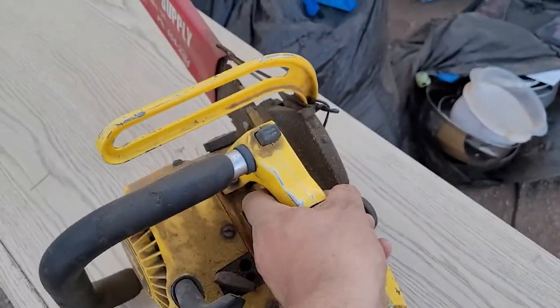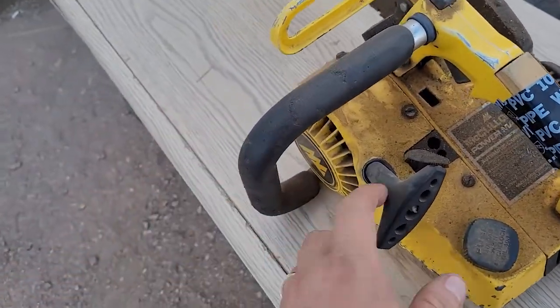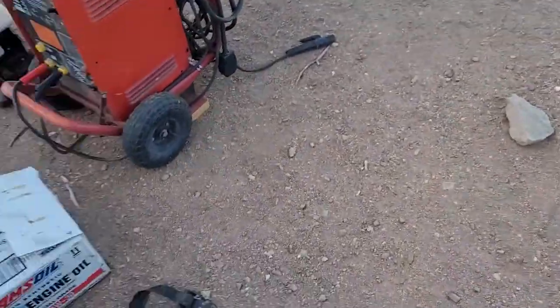I got an old school McCulloch chainsaw here. We got that tape, you know. These things are always fun. That's going to be a project — it's actually a customer's.